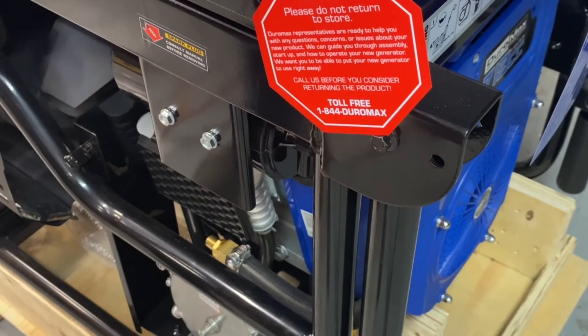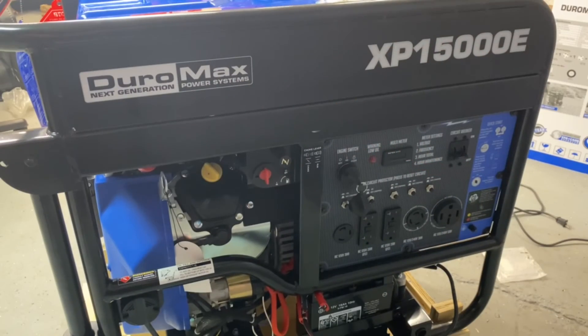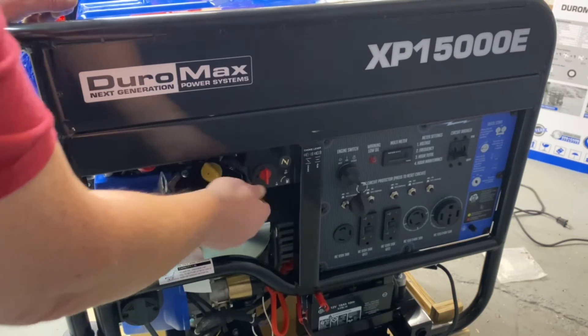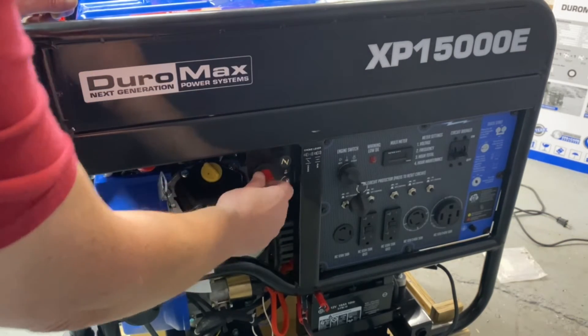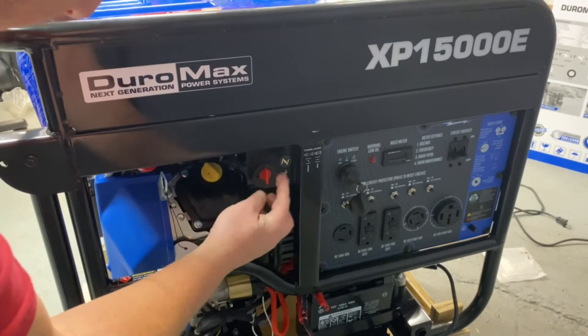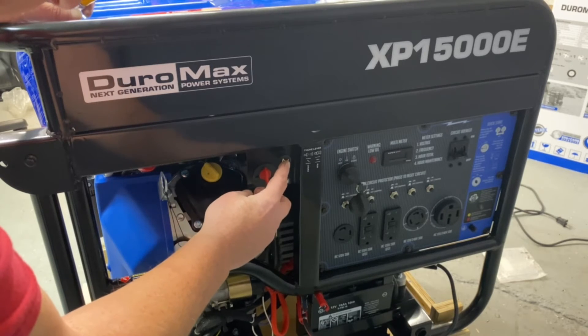Now before we run this on our alternative fuel, make sure your gasoline shut-off is in the off position — that's on, and that's off in the up position. This is your choke — you will not use it for an alternative fuel, just your gasoline.